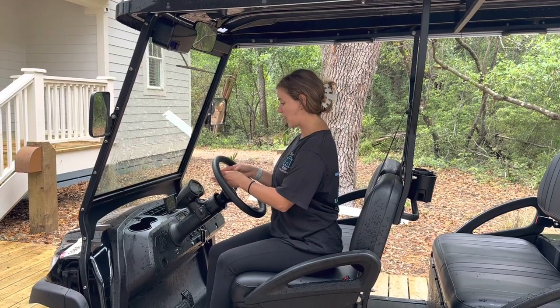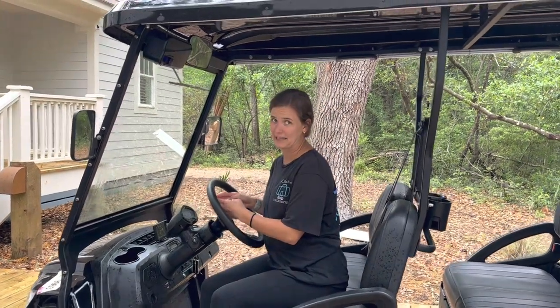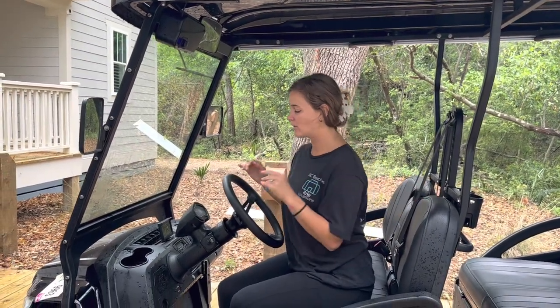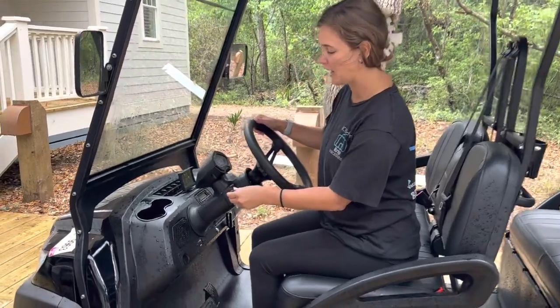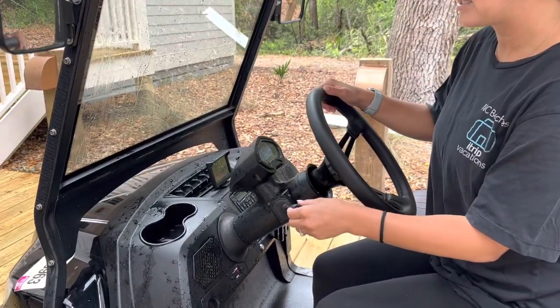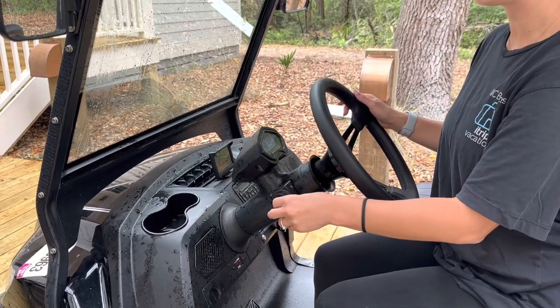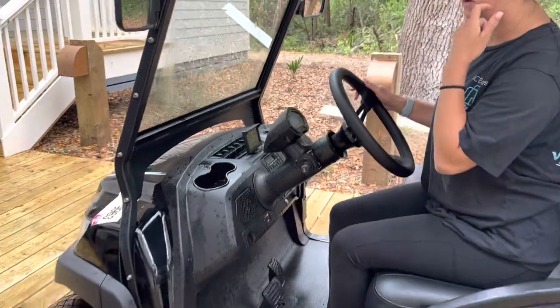Speaking of the speedometer, make sure you're going the speed limit. Look at the speed limit signs and follow the speed limit on the street. To turn on the lights if it's dark outside, flip this lever towards you and the lights will come on. To turn them back off, flip it the other way and they'll turn off.